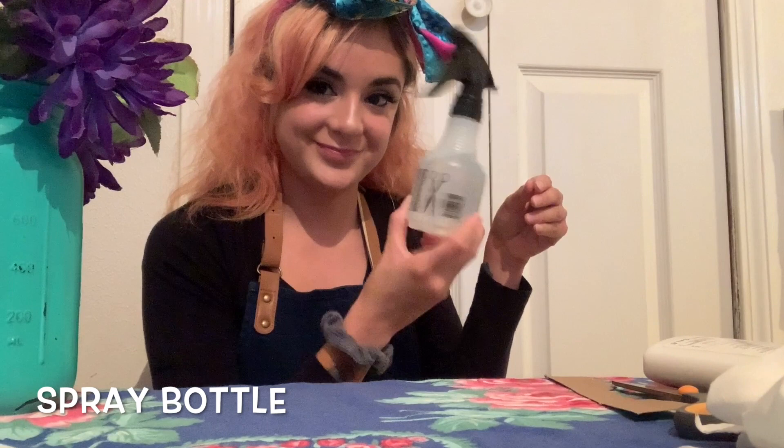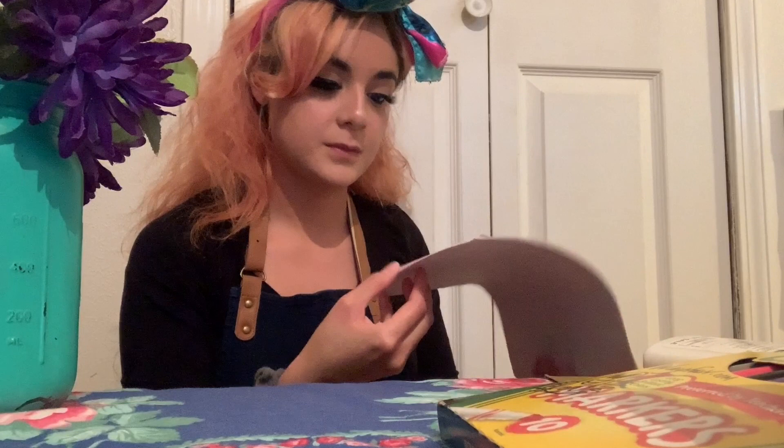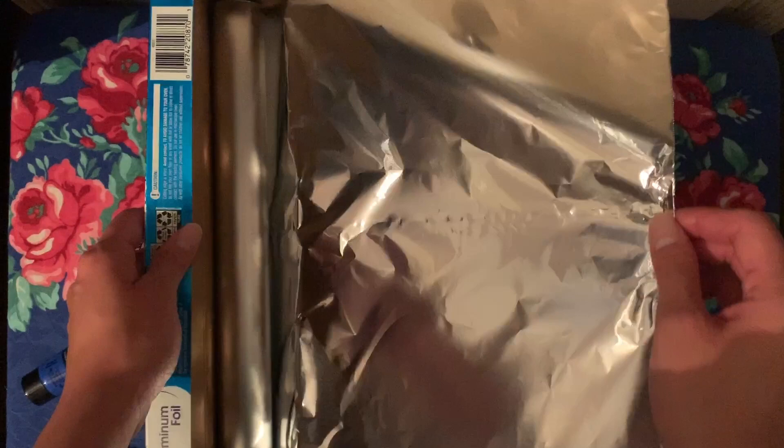Hi, my talented artists, welcome to a new week of art, which means it's time for a new project. So let's see what you need: foil paper, a spray bottle with water, Kleenex or a baby wipe, some Q-tips, markers, several sheets of paper, and if you have paint you can use it, but it's optional.